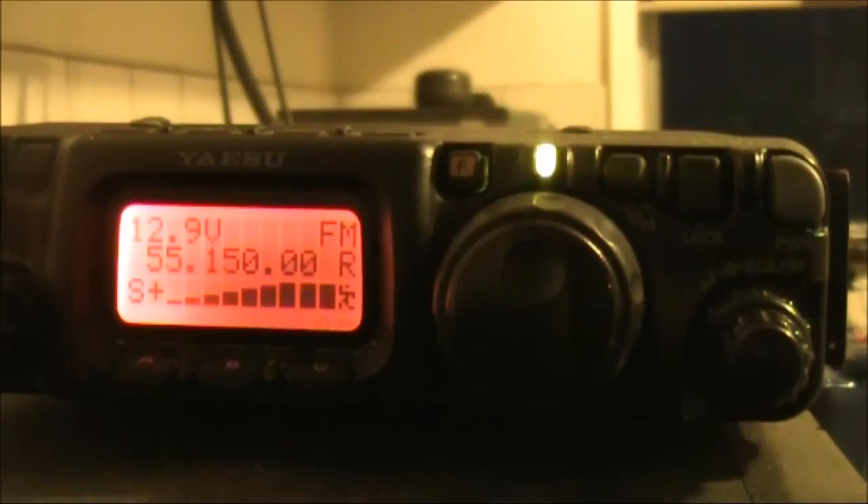Another feature this had was VOX, so you could get an optional plug-in mouthpiece and earphones, and it was voice activated. There's a sensitivity control — it's actually quite sensitive, so you don't need to manually push the PTT.